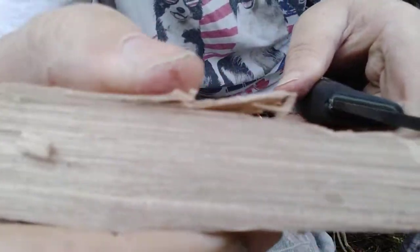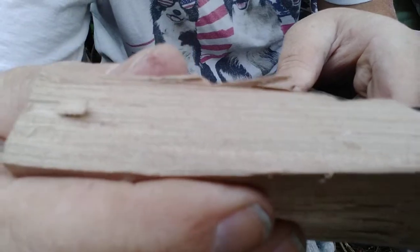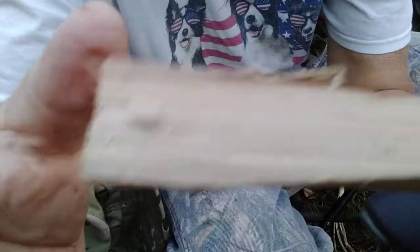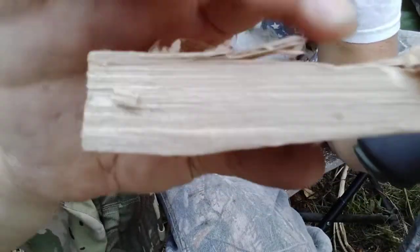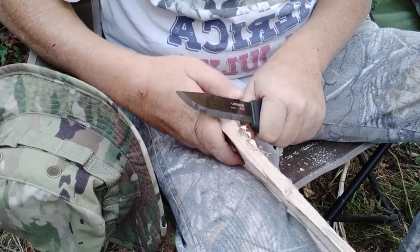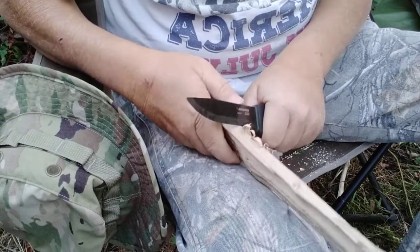There we go, maybe it's a better shot, maybe not. This is why we do this — get out here and learn.